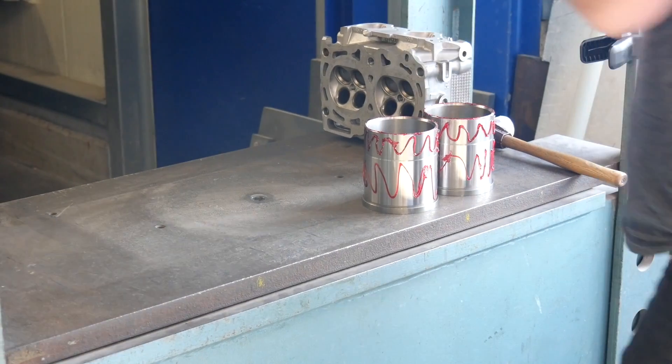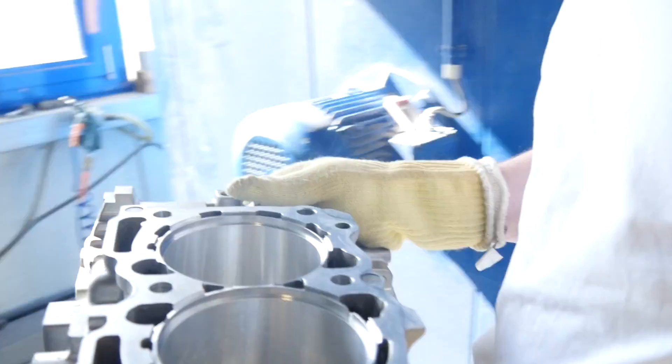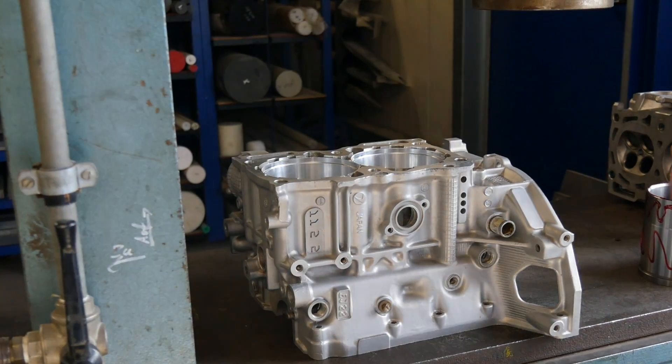And hopefully, when everything is fine, the sleeve dropped very smooth in the engine case without any problem.